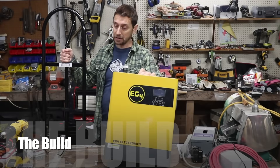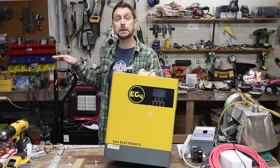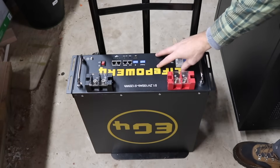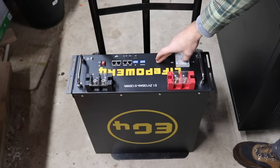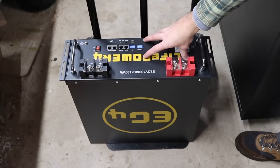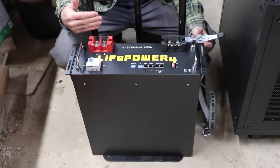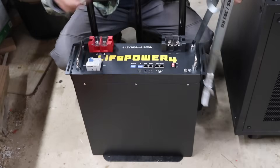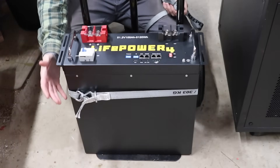We purchased this hand truck or hand cart and we are going to attach all of this to it. You'll need this because of the weight of the battery — and that's this EG4 LifePower 4 version 2 battery. These batteries right now are only $1,200, making this one of the least expensive, highest quality batteries on the market. The simplest way to attach it to your hand cart is to use a ratchet strap. Just arrange the strap in the best position that you possibly can.